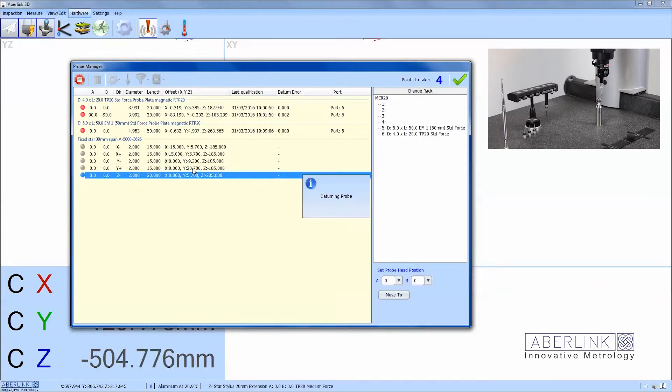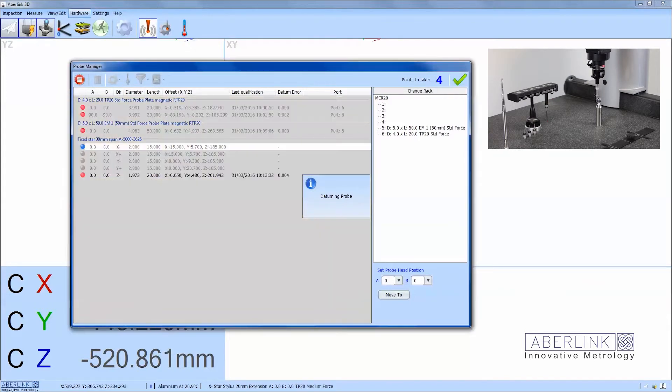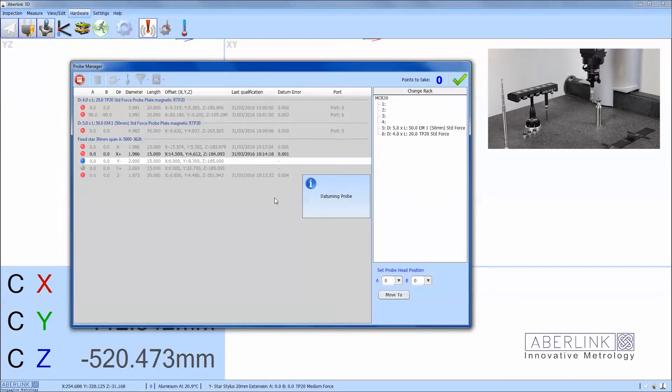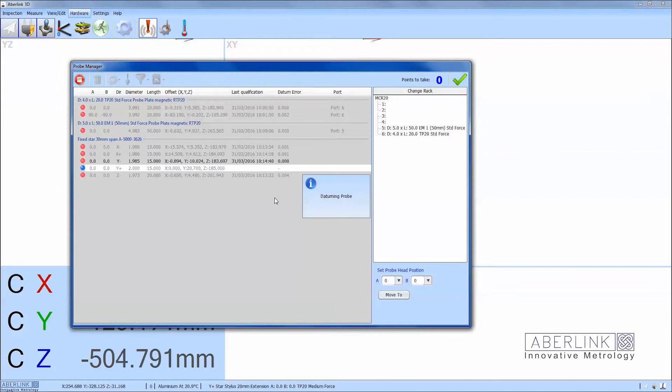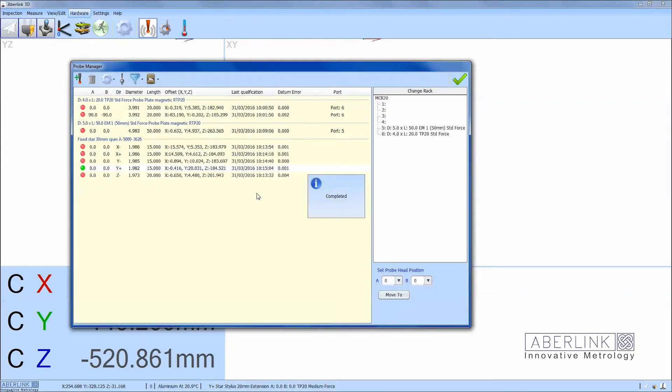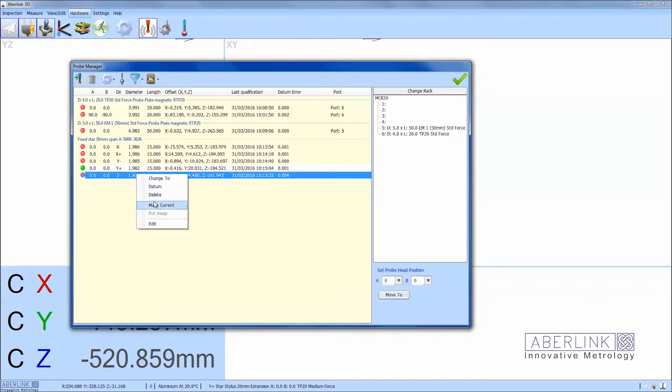Because the software has a safe volume for the reference ball, the star probe can navigate around the ball without hitting it. Now that's complete, make the Z minus offset current, then right click and put away to find the nearest empty port in the change rack.